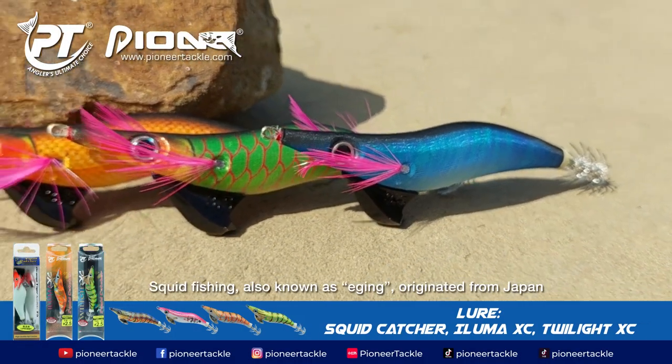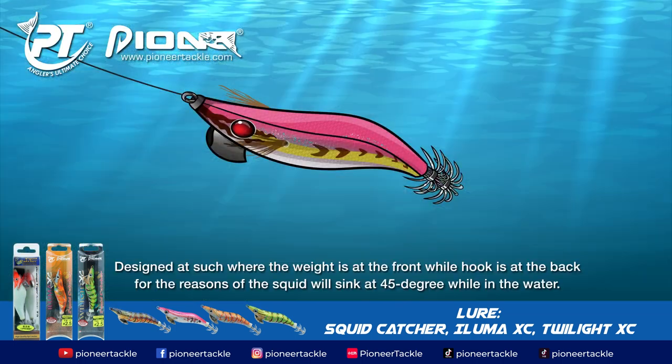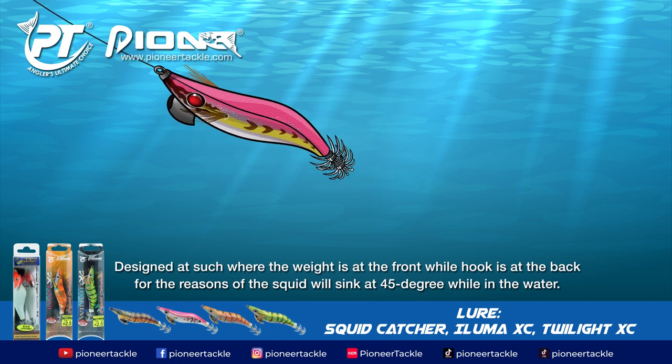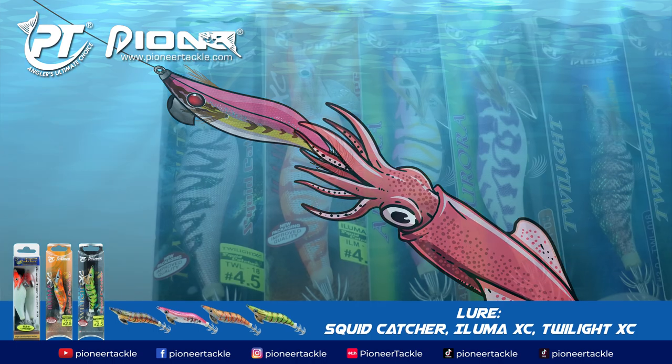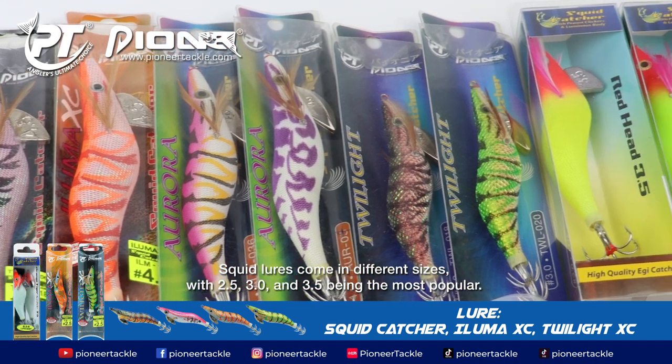Squid fishing, also known as egging, originated from Japan. The lure is designed so that the weight is at the front while the hook is at the back, causing the lure to sink at a 45-degree angle in the water. The hook is positioned at the rear because squid generally bite from behind.